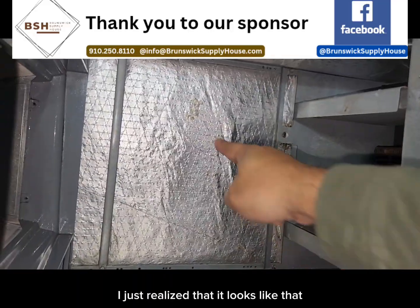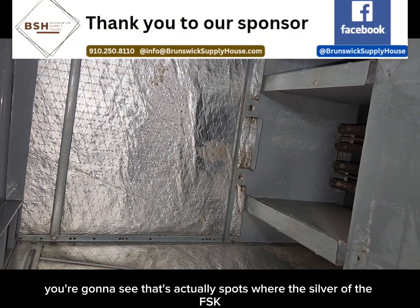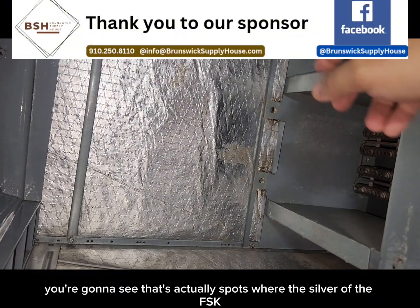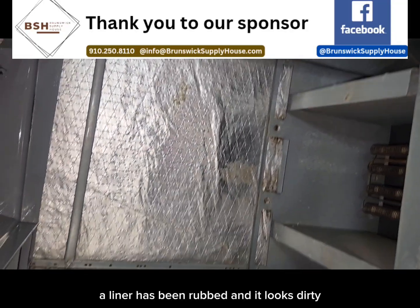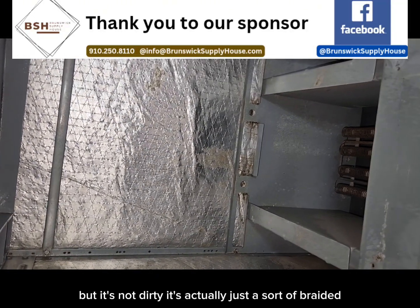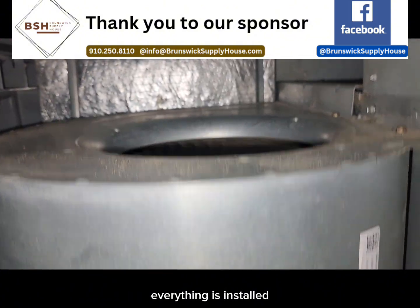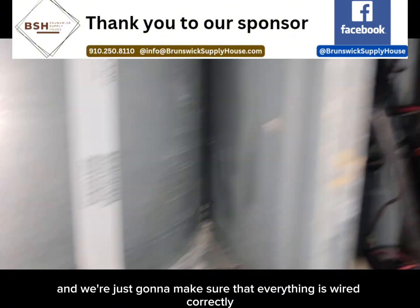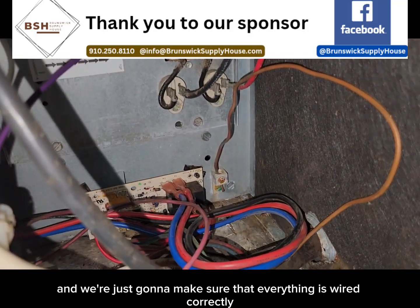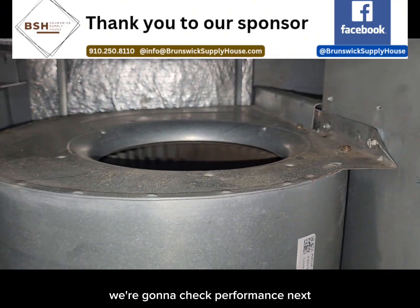I just realized it looks like I missed a few spots right there, but when you get really, really close, you're going to see that's actually spots where the silver of the FSK liner has been rubbed and it looks dirty, but it's not dirty — it's actually just abraded, scuffed up really bad. Everything is installed and we're just going to make sure that everything is wired correctly, turn the system on, put it through its paces, and check performance next.